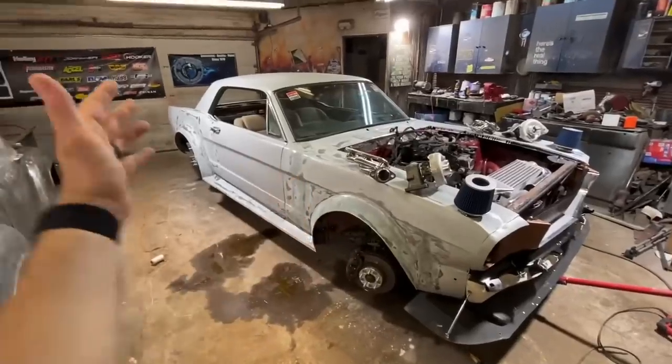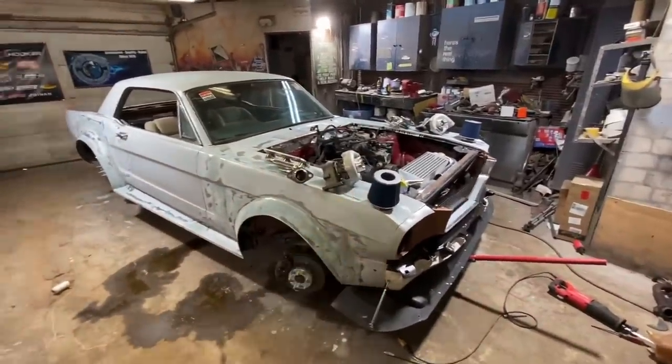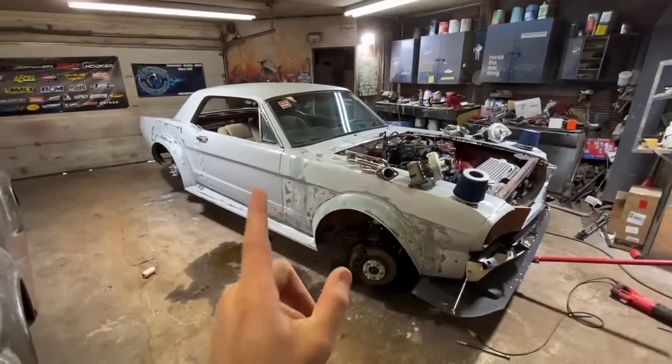The first thing I'm going to do is put Bondo on, because I can put the Bondo on and then while it's drying I can mess with the turbo stuff. So we're going to start slathering some mud on this baby.